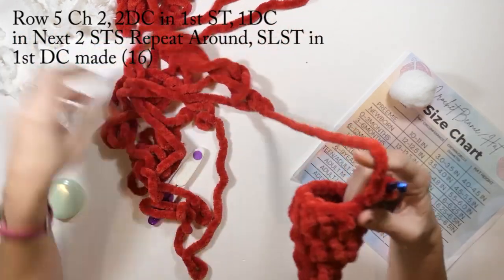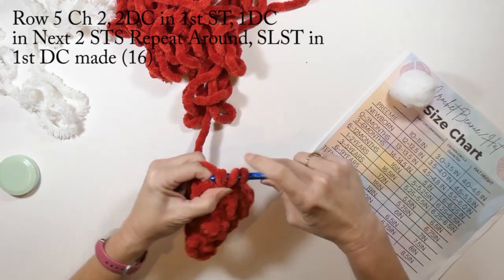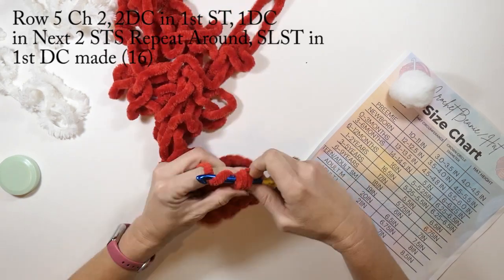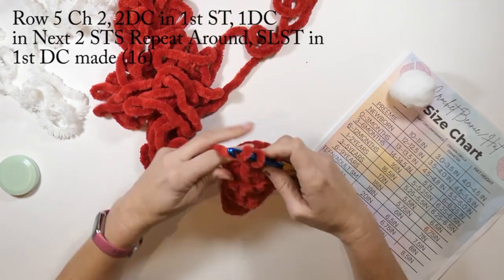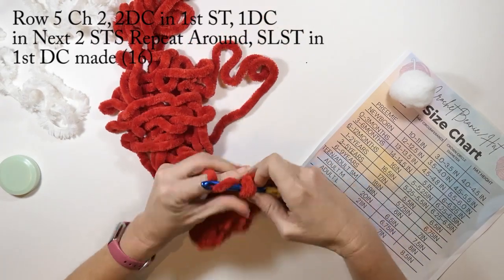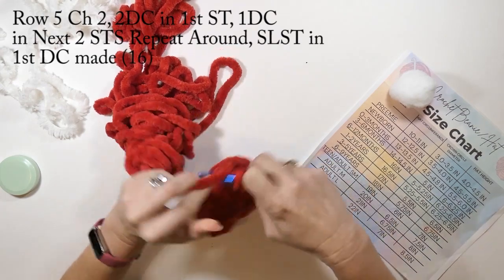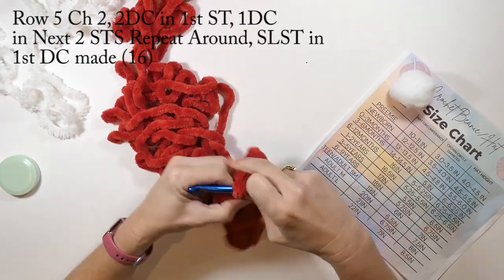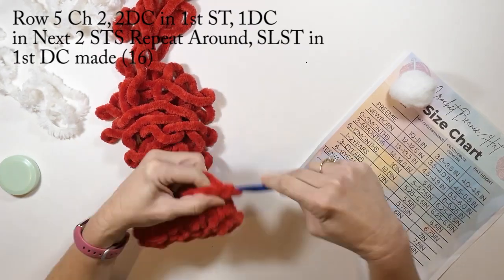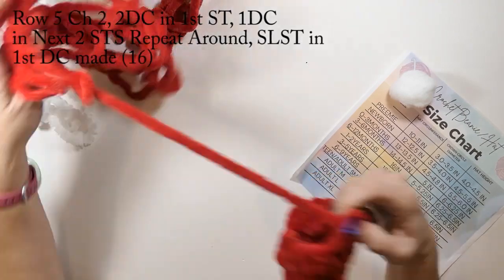Now I'm going to chain two and then do two double crochets in the first stitch and then one double crochet in the next two stitches, repeating that pattern all the way around — two double crochets in one stitch and then one double crochet in the next two stitches. This is row five and in row five we will have a total of 16 double crochets. When we're done we're just going to slip stitch to the first stitch we made.